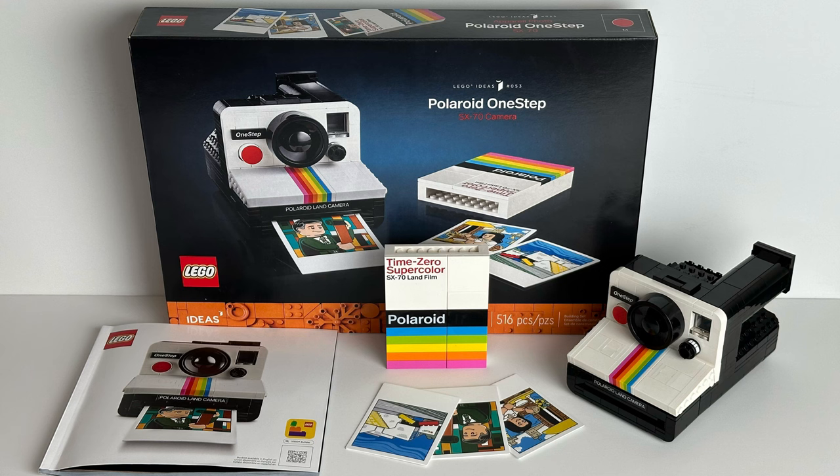Final thoughts: most of the pieces are printed pieces and it has some really cool features. If you're a camera enthusiast looking for some nostalgia, this is definitely worth picking up. That wraps it up for this video — please like and subscribe. Juice out.